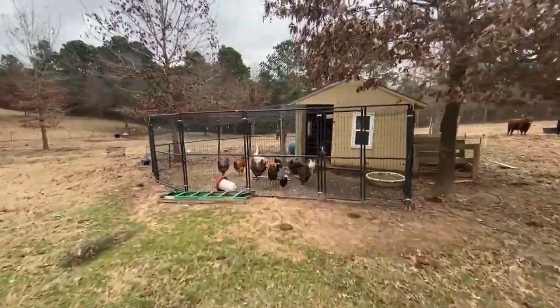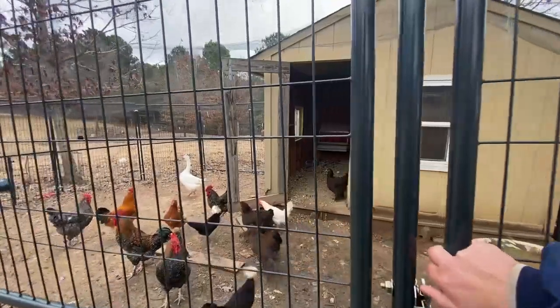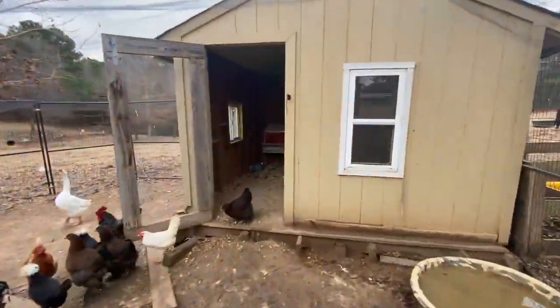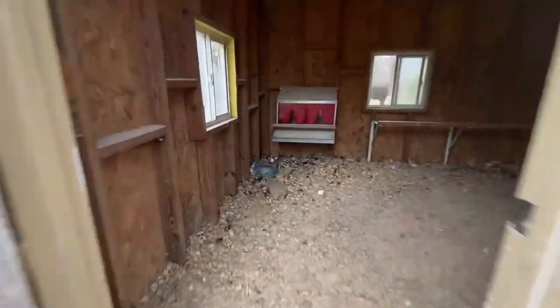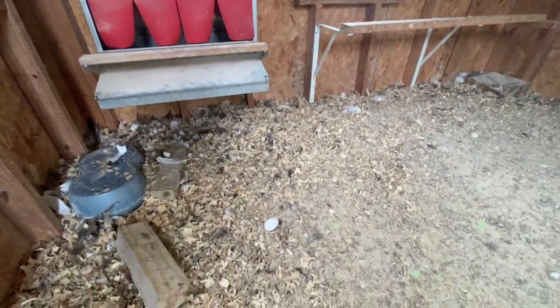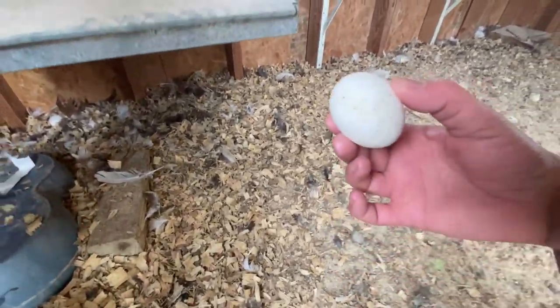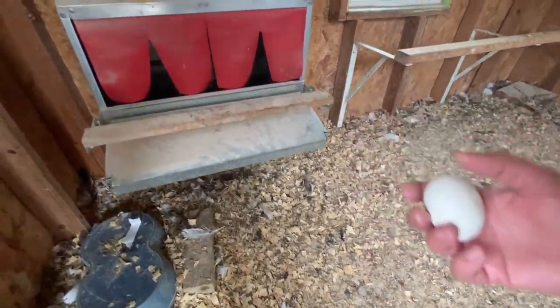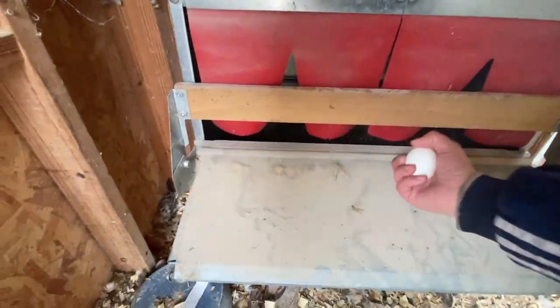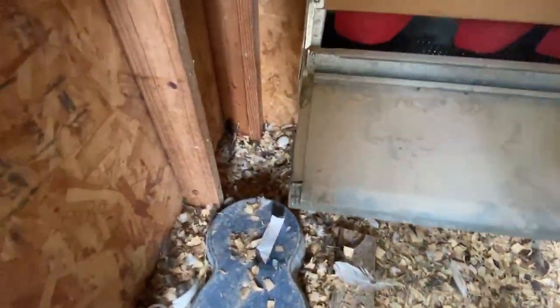Guys, these freeloading chickens might have just given us some eggs! Freeloading chickens! Oh my gosh — there's one, two, and three. Is there any inside of the thing? Oh my gosh, this is exciting. There isn't any in there, but — oh my gosh, and there's another one!